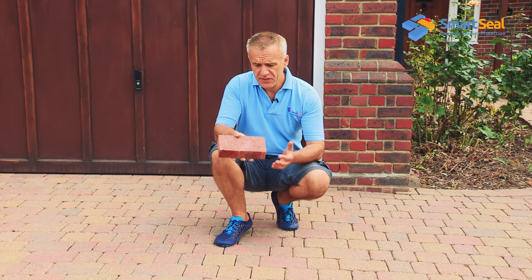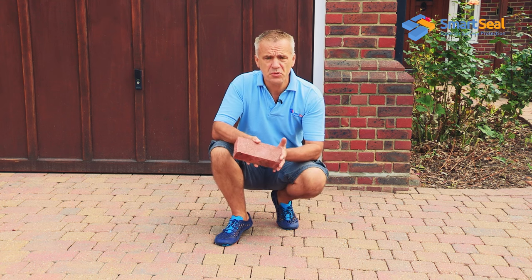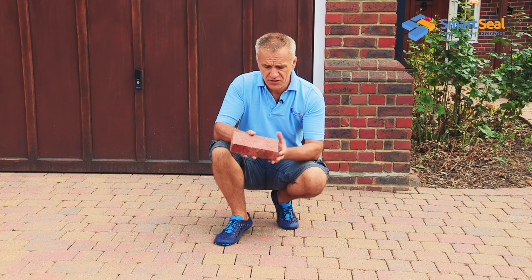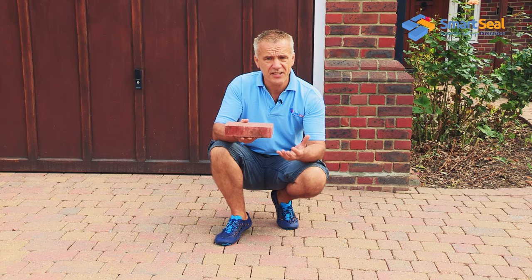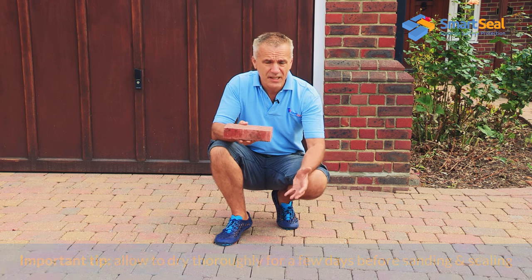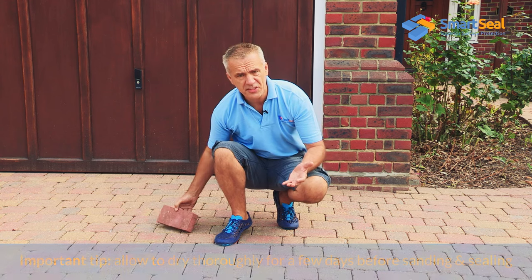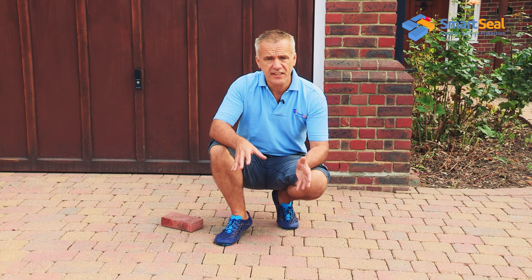Whether your paving is a brick type paver or more an antique type paver, the principles of the cleaning, preparation and sealing don't really change. The thing to remember is that your pavers, regardless of design, are laid onto a two-inch bed of sand. During that cleaning process, regardless of the type of pressure washer being used, you're pumping a lot of water into that surface. Before you can apply your sealing products, that moisture needs to get out. On this driveway we've left it nearly a week before coming back to carry out the sanding and sealing.